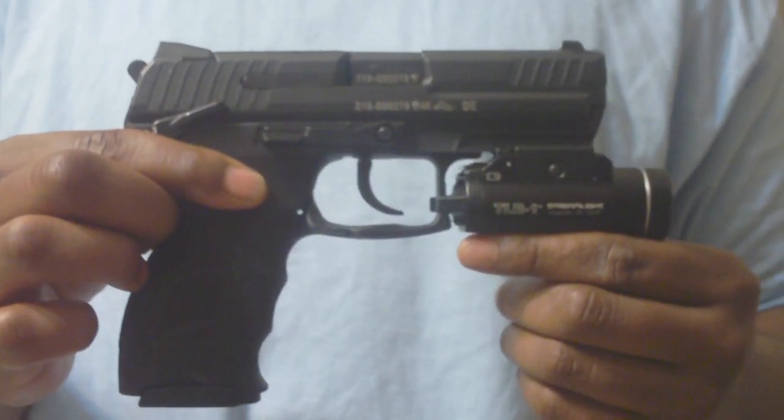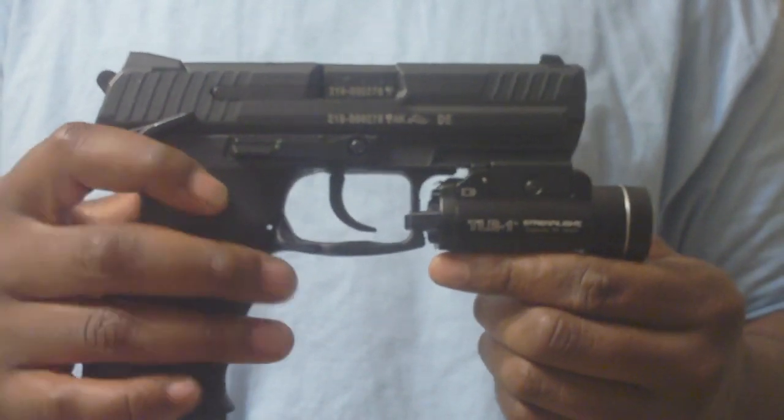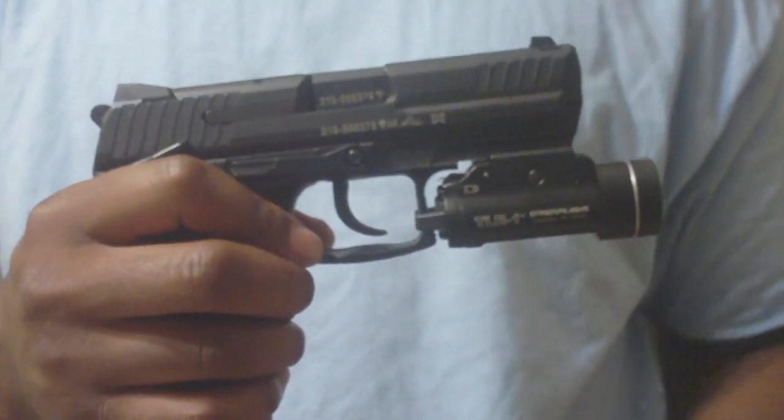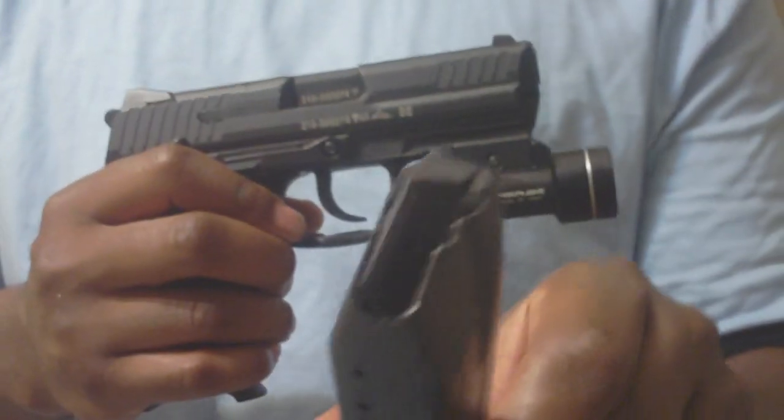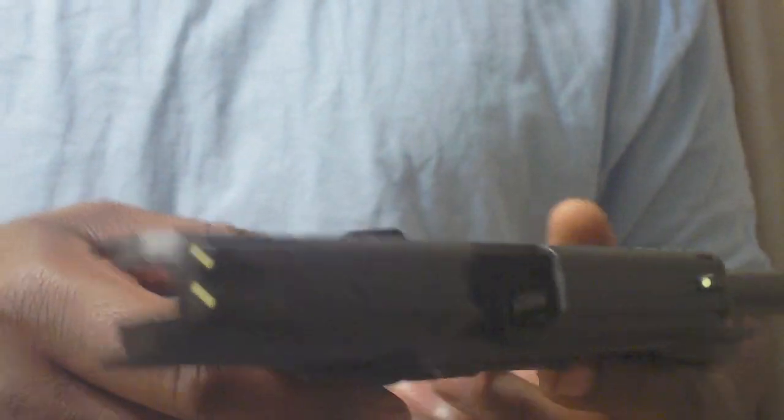A couple of things I want to make sure we get done first before I do a little overview of the gun. Make sure that it is safe — I'll show you that the magazine is out, there's no ammo in the gun, and that the chamber is clear.